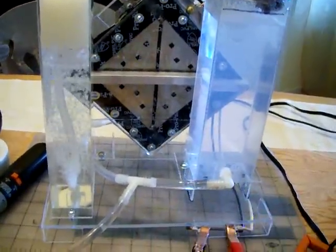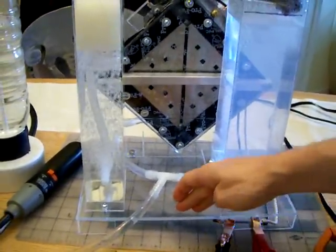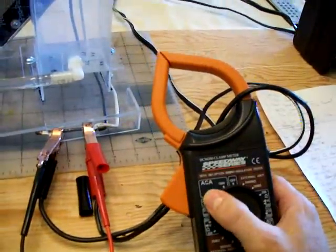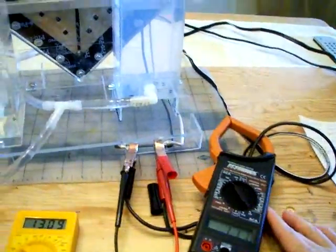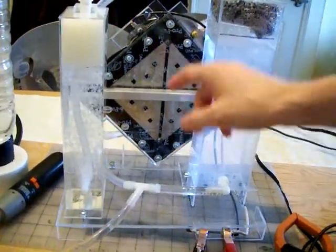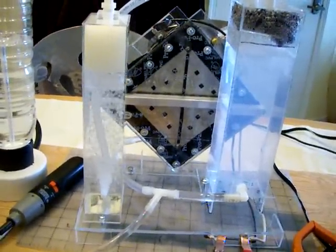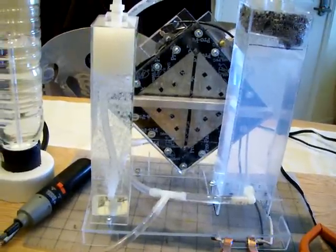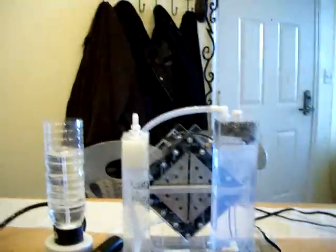Stay tuned for the next video — you'll see if it works. I also ordered myself a real DC amp meter that I will install here in front, because the one I have now is an AC amp meter and I'm not sure it's accurate. In about two weeks I'm going to order more stainless steel and add plates all the way up to 31 plates, which should increase my productivity up to two liters per minute in theory. Right now I produce half a liter in 40 seconds.